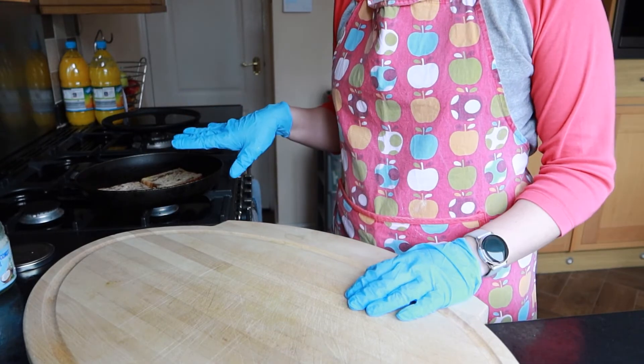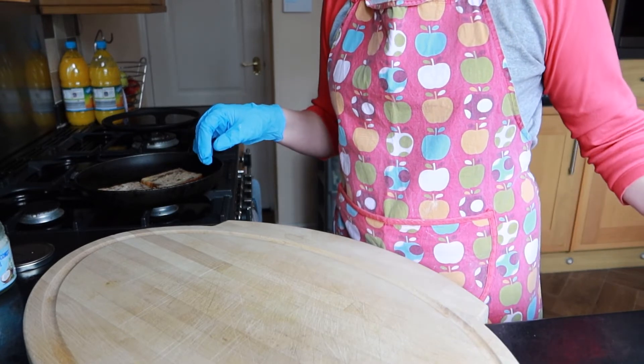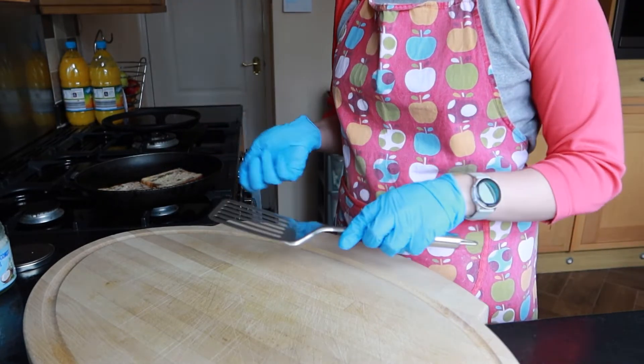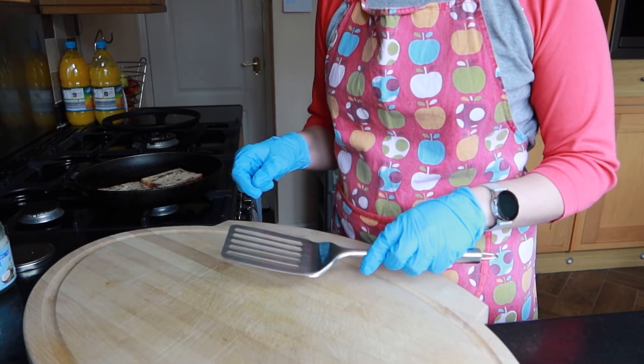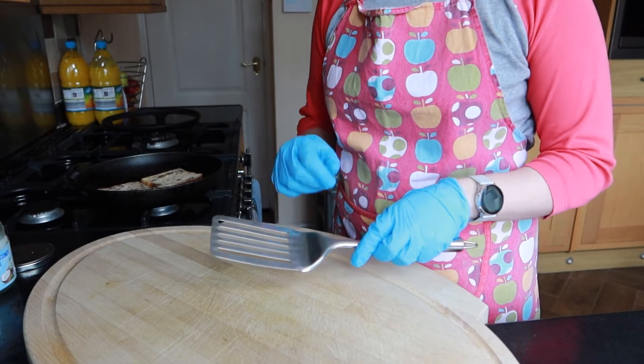You want your eggy bread to fry up for a couple of minutes each side. Once your first side's done, I'm just going to use a spatula and give it a flip to fry the other side off, and when it's completely done I'll move it from the pan onto my plate.